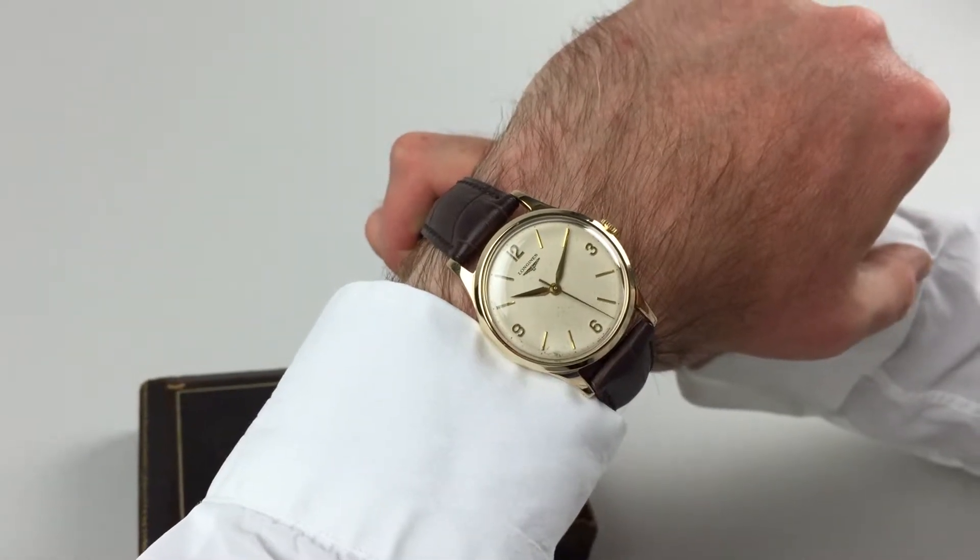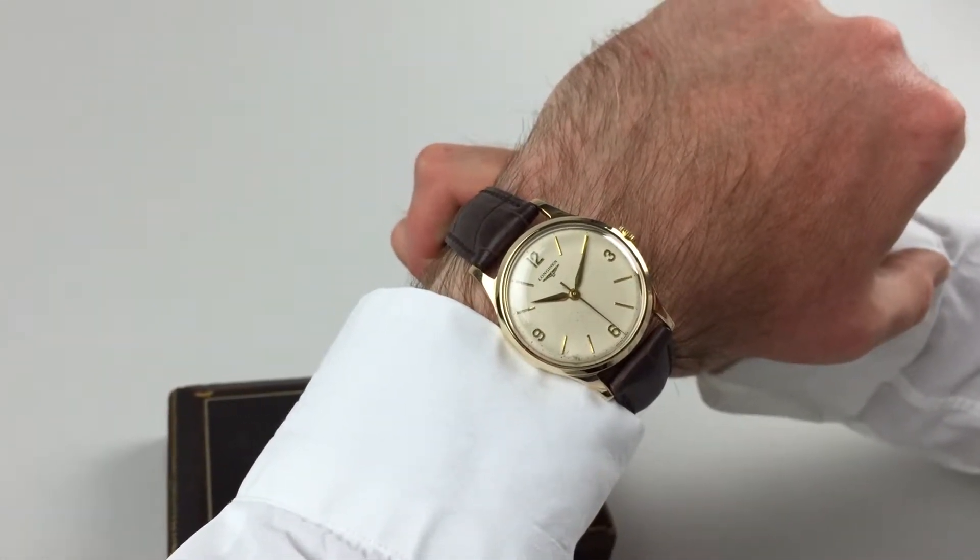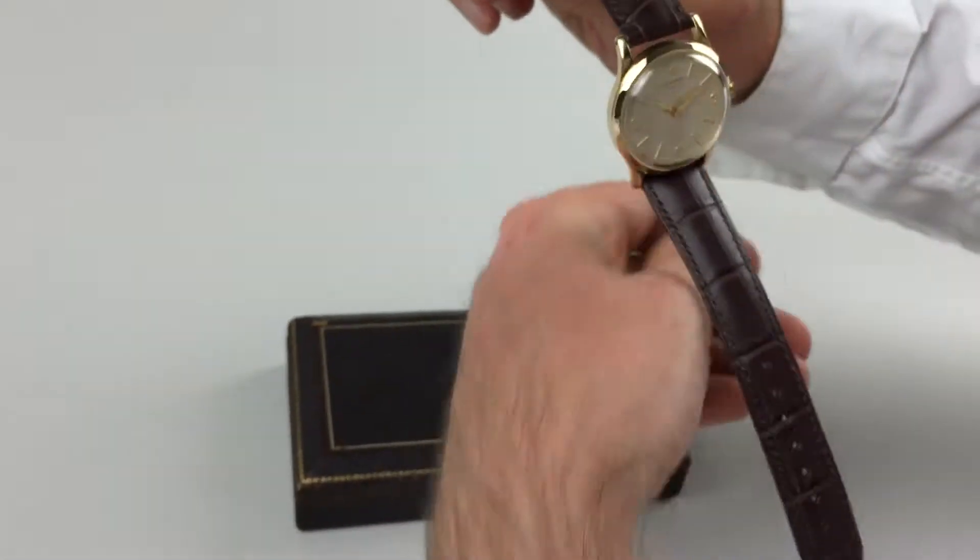This 9k gold Longines wristwatch is hallmarked for 1959. It comes complete with its original box.